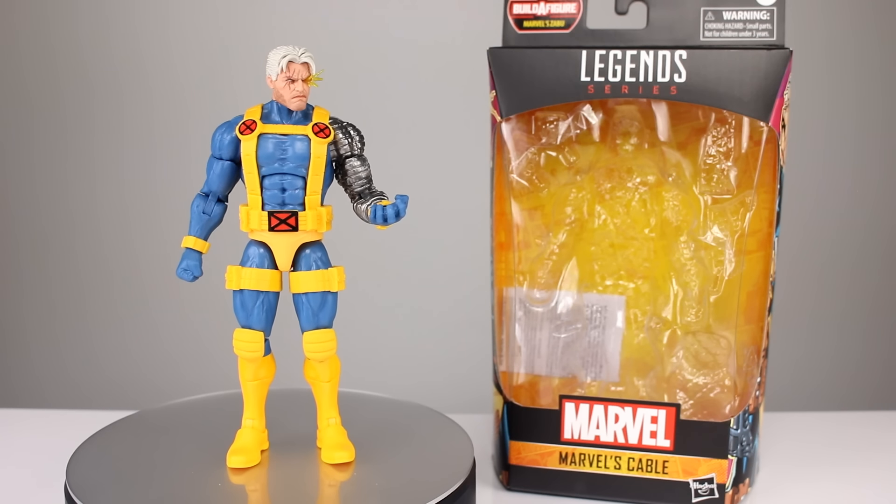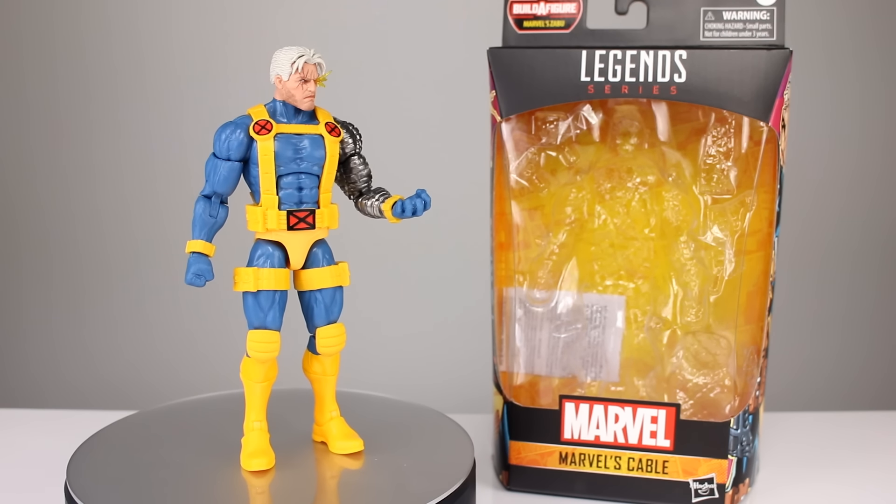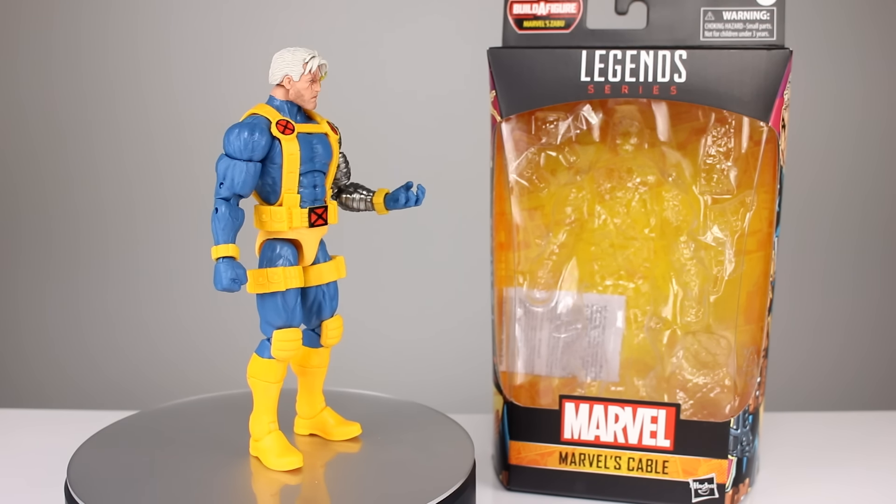Hey, what's up guys? This is Anthony from Anthony's Customs and for this review we are looking at the Marvel Legends Marvel's Cable, part of the Zaboo Build-A-Figure wave.